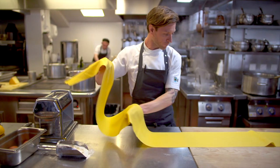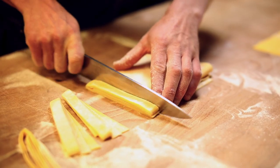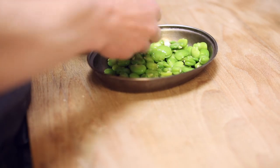Now I've rolled the pasta out and got it to the thickness that I want. You can just layer them up, give it a really good dusting, and we're just going to hand cut it — you should be able to just pick it up and it just falls apart. So I'm just prepping the broad beans; these will go in pretty much at the end of the dish.